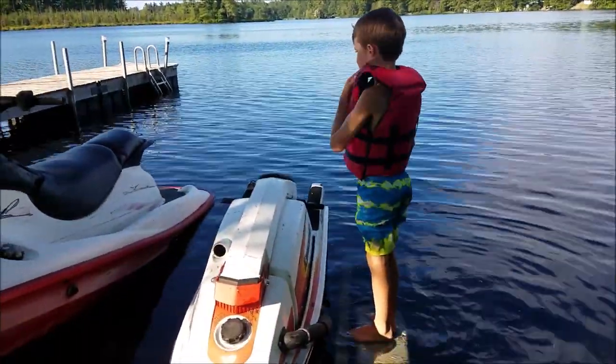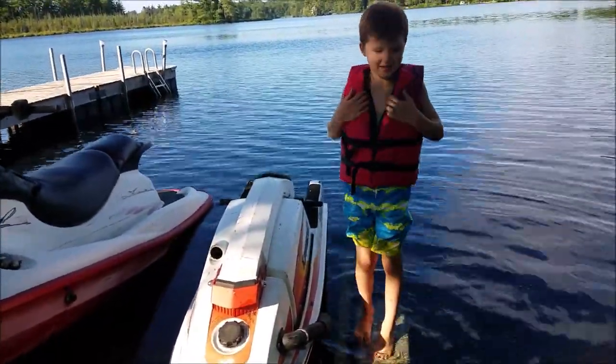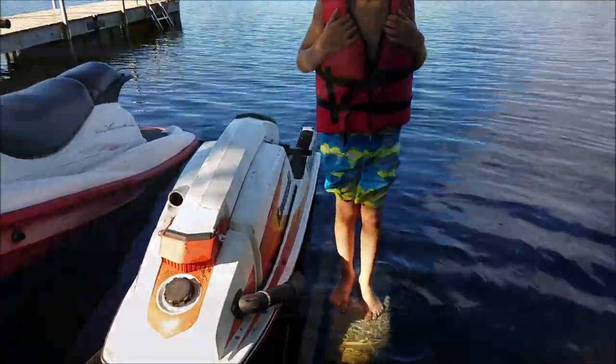Before you get on any jet ski, you should have a life jacket on, right? A Coast Guard approved life jacket.